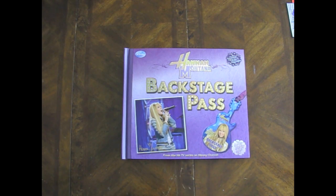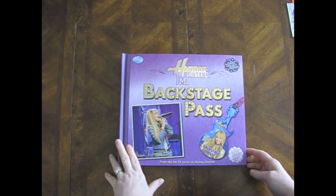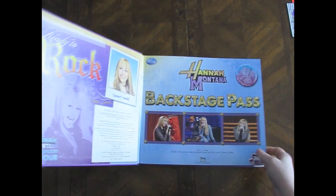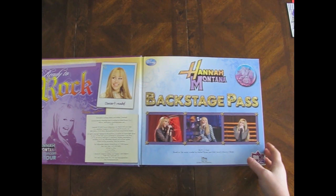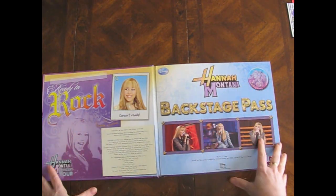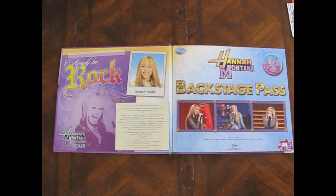I know y'all probably thought I forgot about poor little Hannah Montana, and I didn't forget about her. I've just been busy with other stuff and haven't had a chance to get started on her. I do have a plan for her, though. I went through all of the pages - they've got numbers on them - and then I went through my cards that I want to put in here, because I am going to make it sort of a scrapbook for some cards I've received over the years.